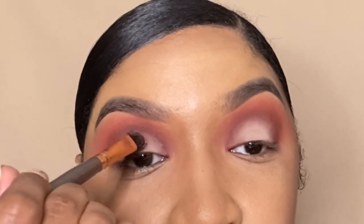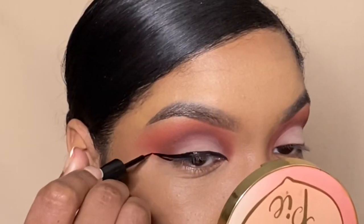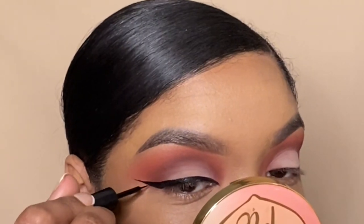From here, you're going to see me blend everything together, add a little bit of liner, put on some lashes, and then move on to the bottom lash line. For the bottom lash line, I only use Jumada.